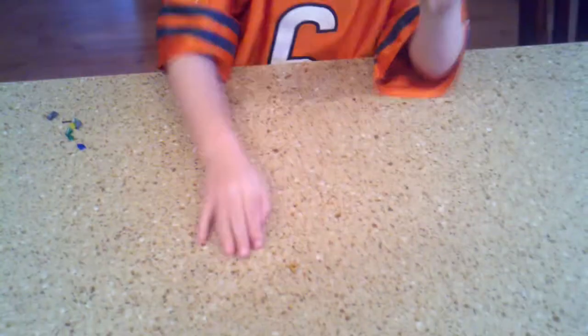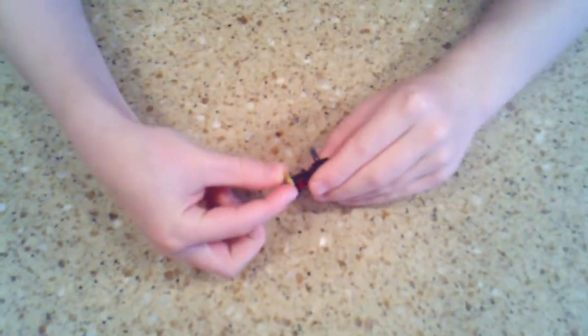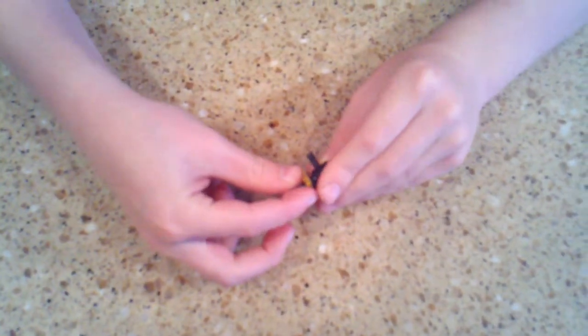And then I have this piece. And so you are going to do this. You are just going to slide it in there like that. So it is all the way in, like this.